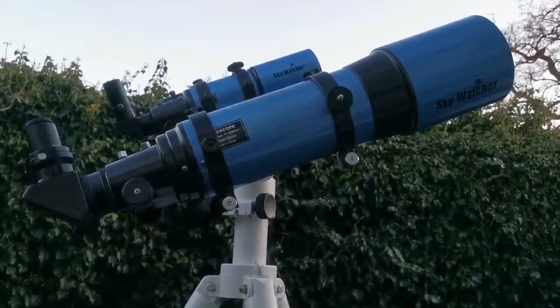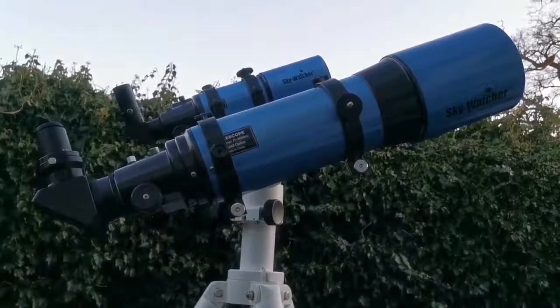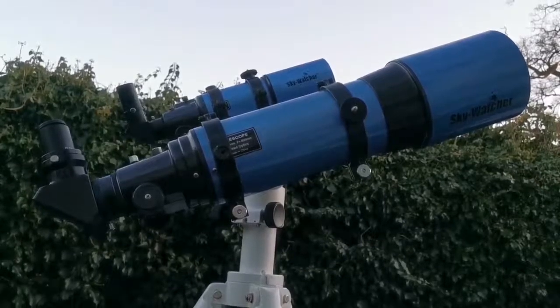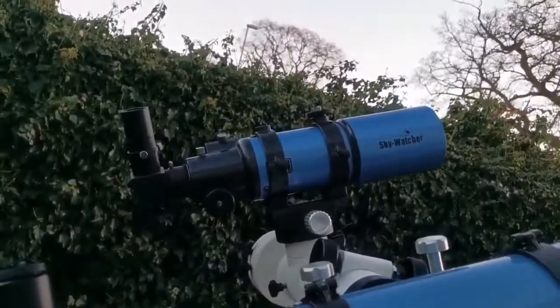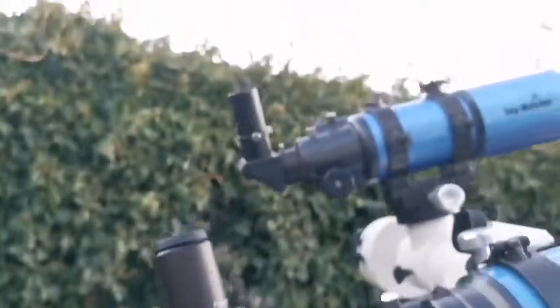We are now having two Sky-Watcher blue tube old-style telescopes. This is a Sky-Watcher 120 millimeter 5-inch achromatic refractor, f/600 millimeter. On the other arm of the Sky-T we have the Sky-Watcher Star Travel 80 millimeter. Both of them are using a Plossl 32 and 40 millimeter eyepieces.